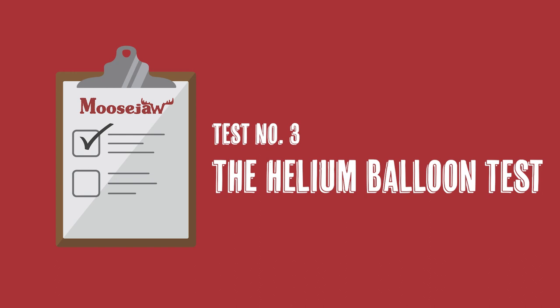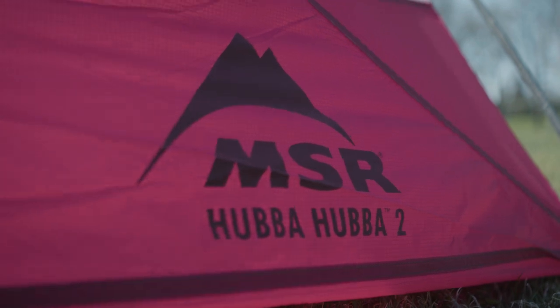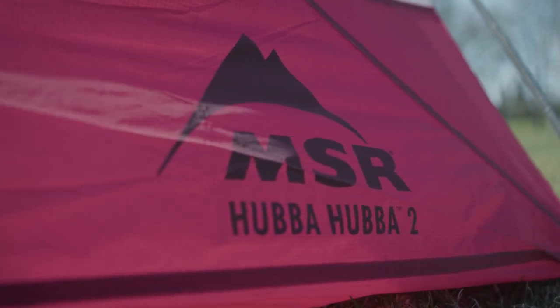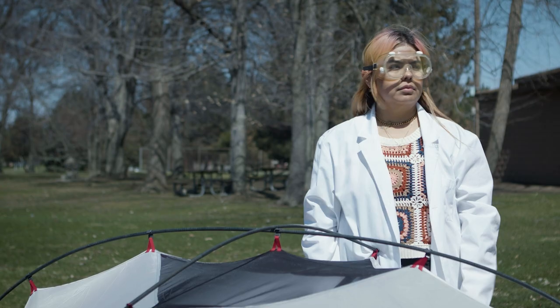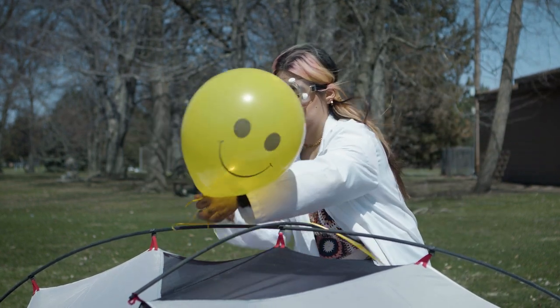At only 2 pounds and 14 ounces, we decided the final test for the MSR Hubba Hubba two-person tent should be the lightweight test. And what better way to test that than with a bunch of helium balloons? How many balloons will it take to get this two-person tent to float? Let's find out.